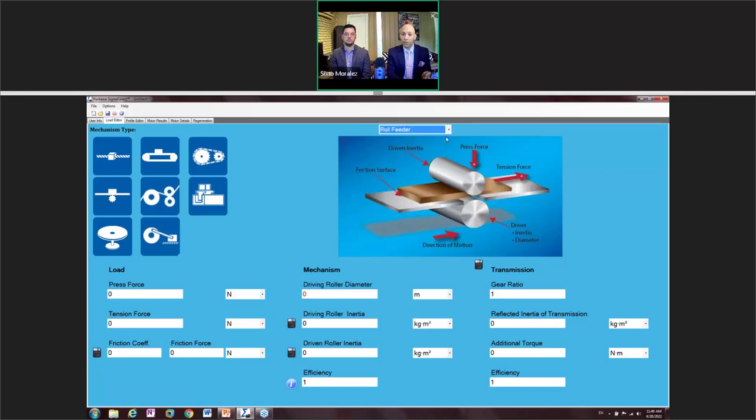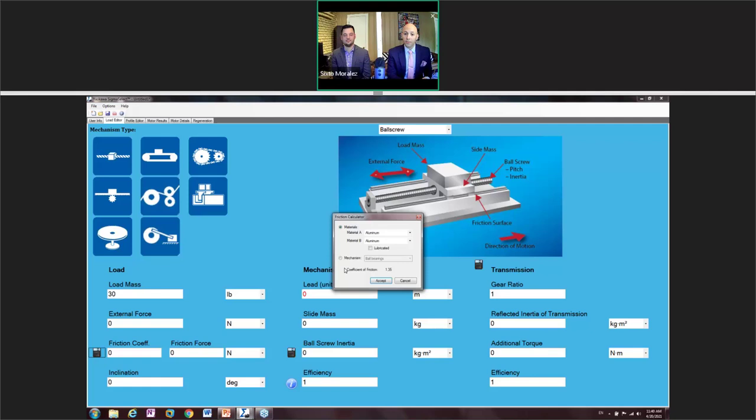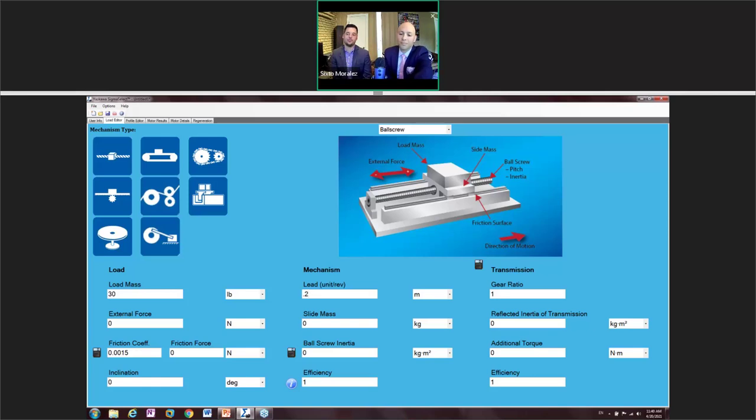In this case we're going to select ball screw. The load mass we're using is 30 pounds. For the friction coefficient, we'll accept the default value for ball bearings on a ball screw. You can change to different types of bearings, but we'll accept this for now. Getting down to the lead — note the important difference between lead and pitch. Lead is how far the ball nut travels in one revolution; pitch is the distance between two threads. If you have one you can usually find the other.